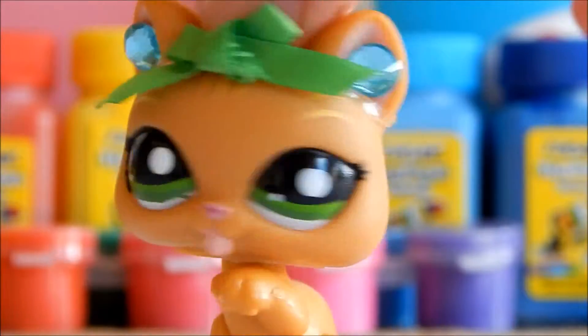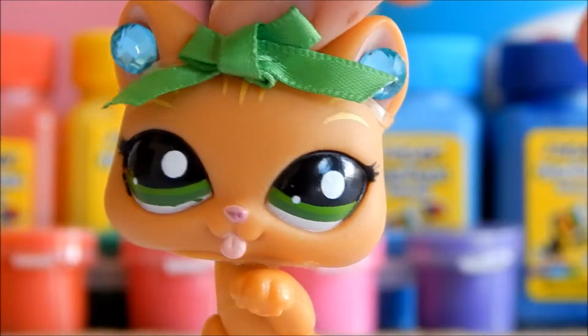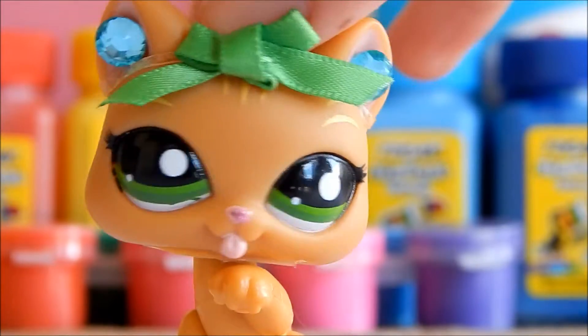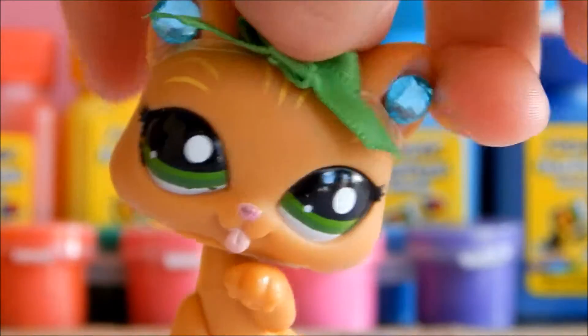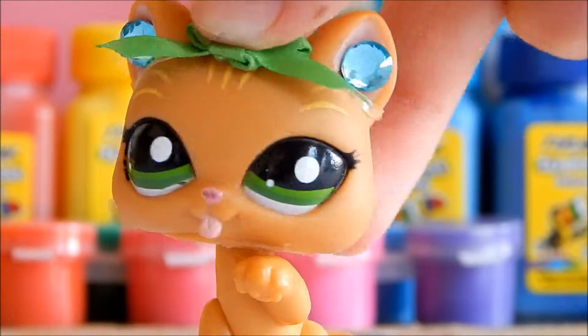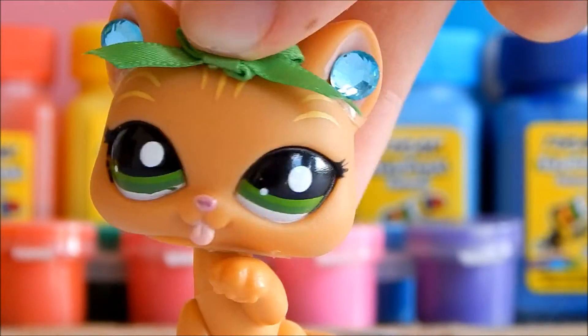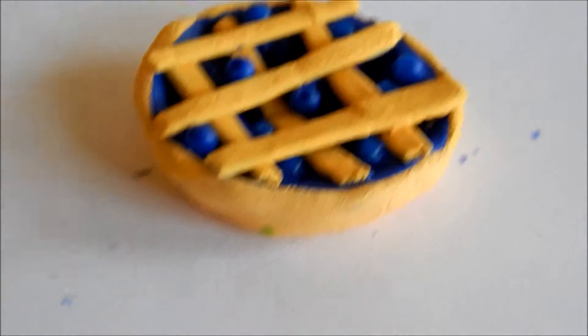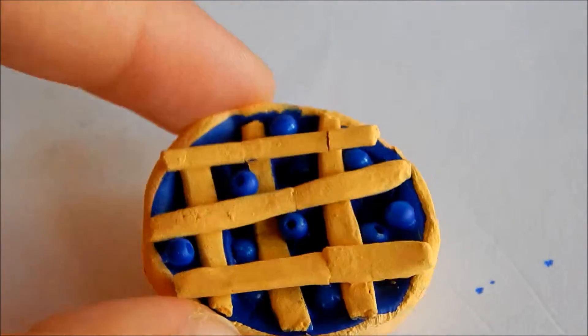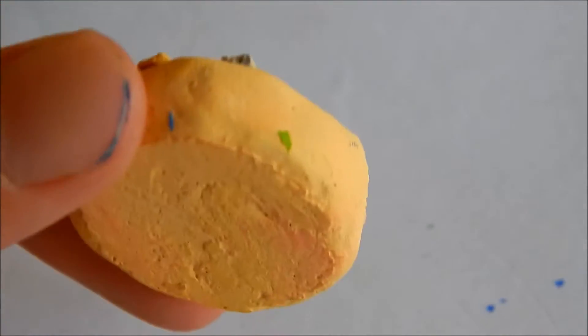For the next step, you just need to paste the little parts of the crust onto the pie. You can make any kind of design you like. Here's my pie — finally done! It turned out really pretty.